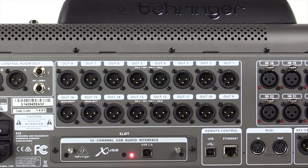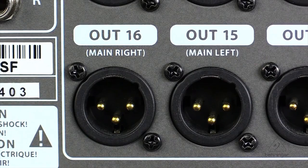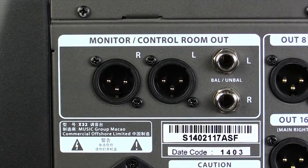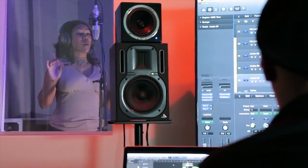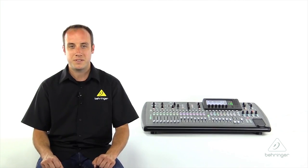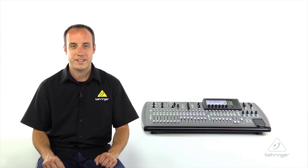Just above that, we'll find our 16 assignable analog outputs on XLR jacks, including our main outputs, which are on outputs 15 and 16 by default. We also have dedicated monitor outputs for your studio monitors or wedge. And finally, we have a full switch-mode power supply that works from 100 to 240 volts, so that you can use the X32 wherever your travels take you.